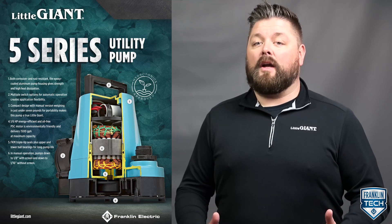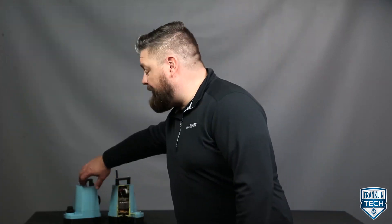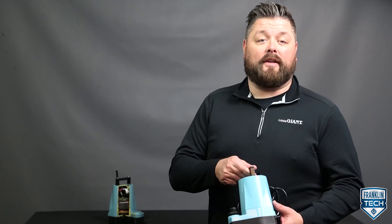As a water systems professional, a key component for meeting our customers' needs are our products. And for those who need temporary, clear water removed or circulated, the Little Giant's 5 Series Utility Pump is your answer.